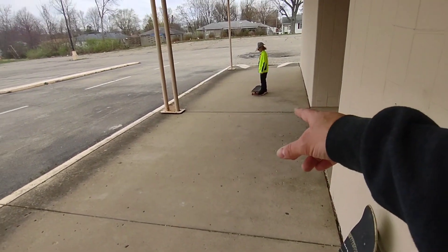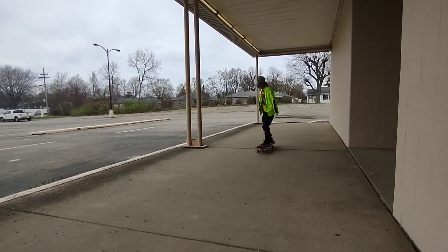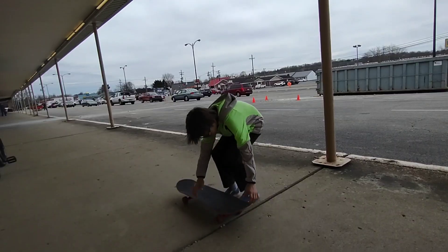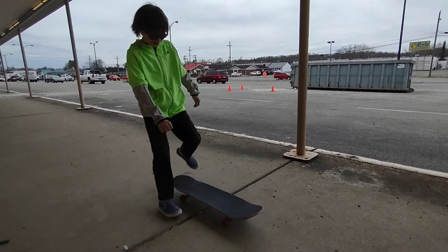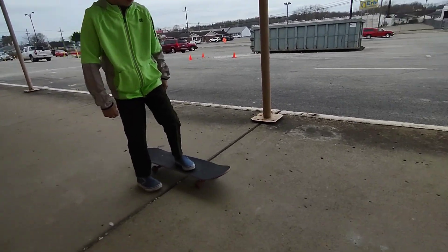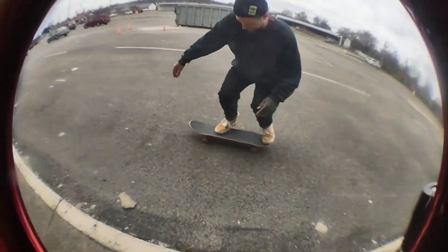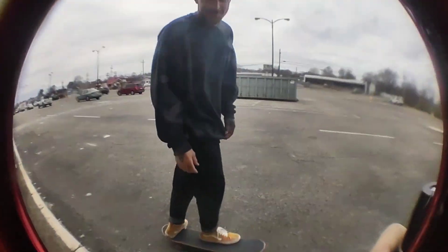Just don't hit that gnarly crack right there. He rolled over it — not bad. You going to show us that signature hard flip you got? That steezy hard flip? You can do a hard flip? Show us what you got. Got them steezy Vans on those feet. Well that was a sad excuse for a kickflip, but damn it, I landed.